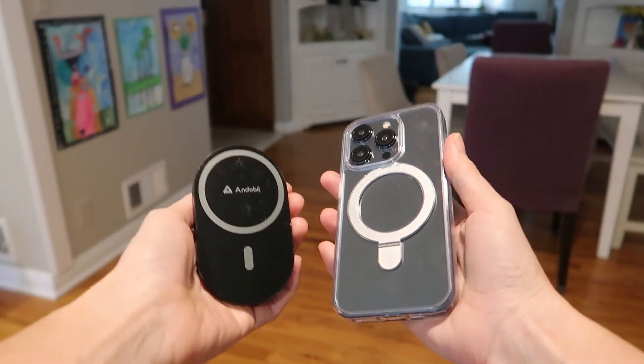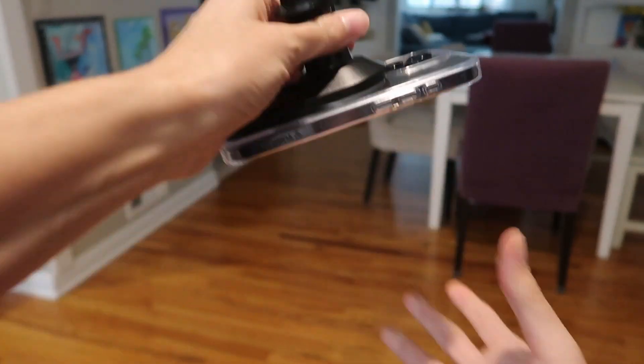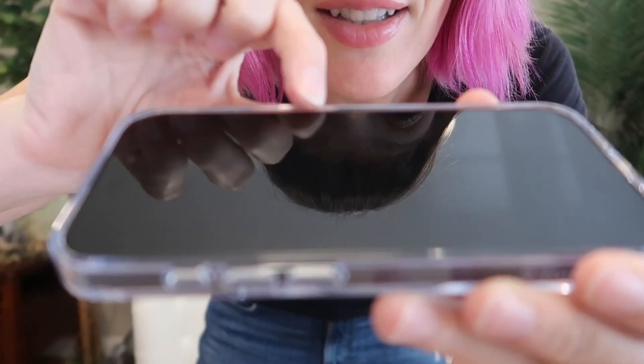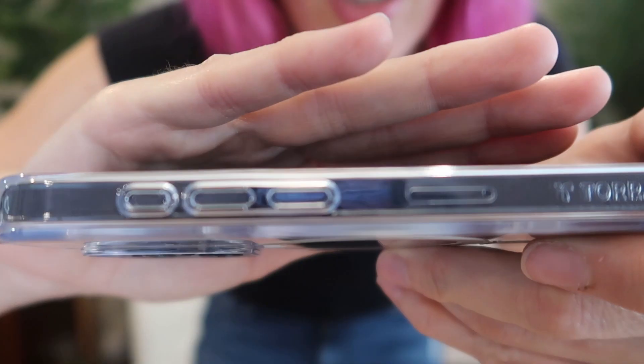This is MagSafe, so let's test out the magnetic strength with this phone mount here. Yes — they both have a nice lip over the screen to protect that, as well as over the camera lenses.